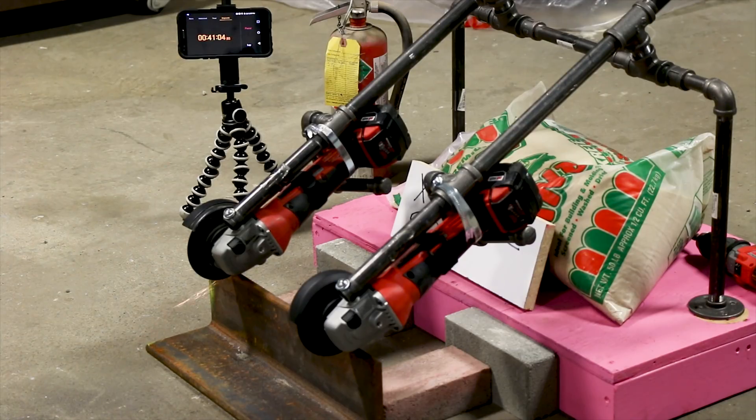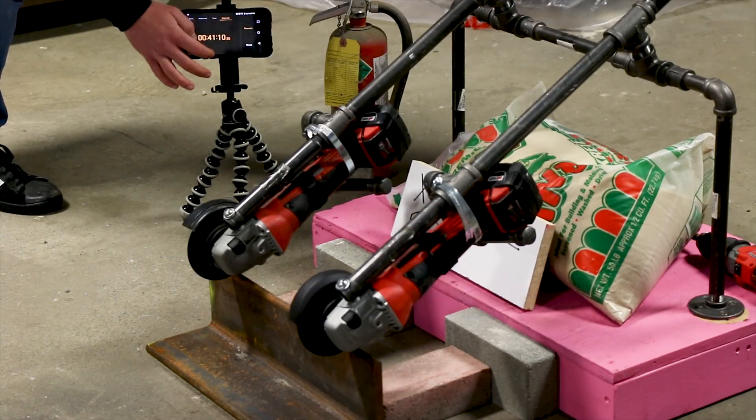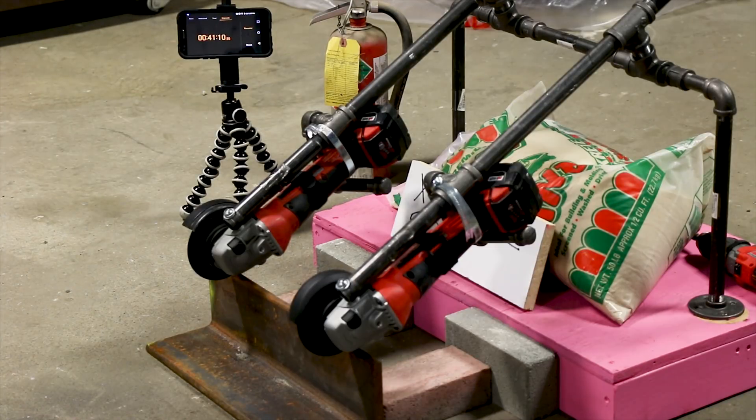The M18 XC 5.0 battery went a full 41 minutes, but you could see the tool didn't cut quite as deep as the grinder outfitted with the standard XC battery. Is there a flaw in the testing rig? Does it need more fine-tuning? You be the judge.